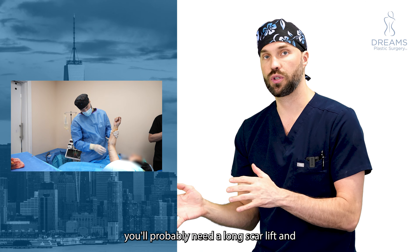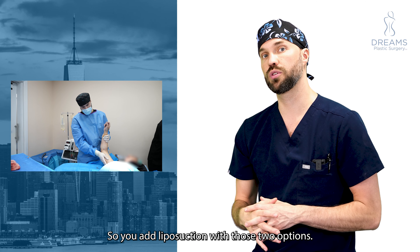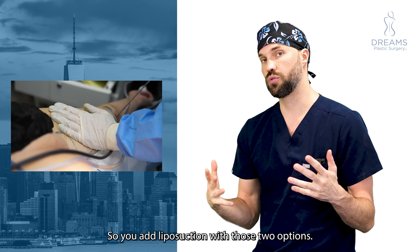Depending on your situation, sometimes you can do a short scar arm lift, but most of the time you probably need a long scar arm lift. With either option you remove the skin, but you also want to make the arm as thin as possible, so you add liposuction with those two options.